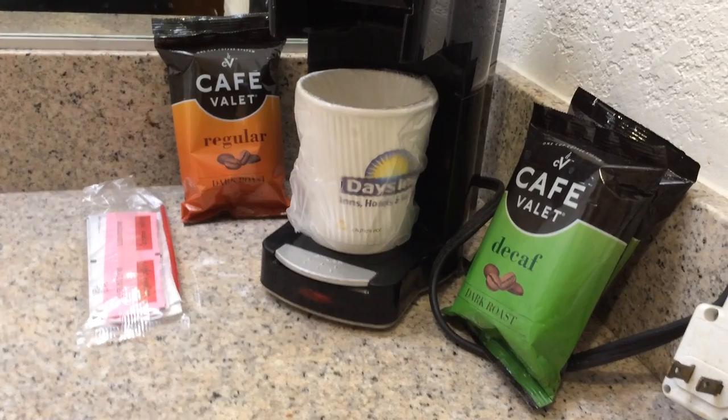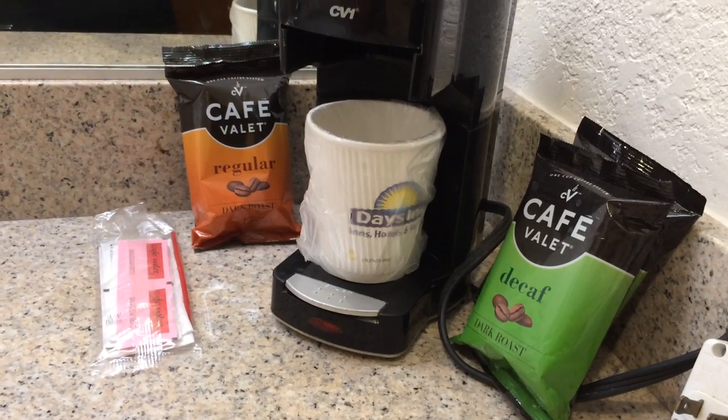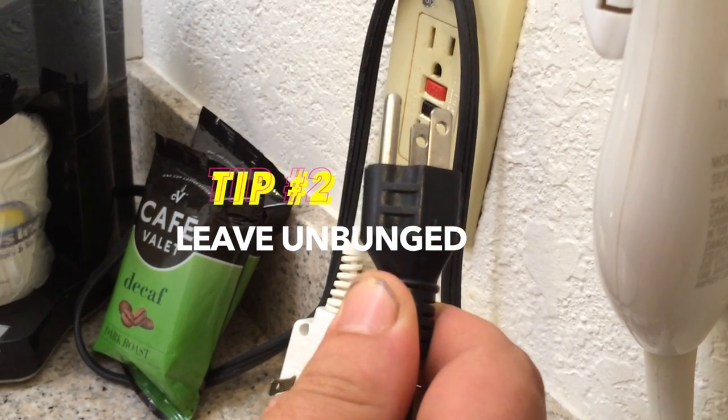First thing you need to do is decide what type of coffee you want. For the purpose of this video we're going to be going with the drizzling shits. For safety purposes, we're going to leave this unplugged until you're ready to start brewing.